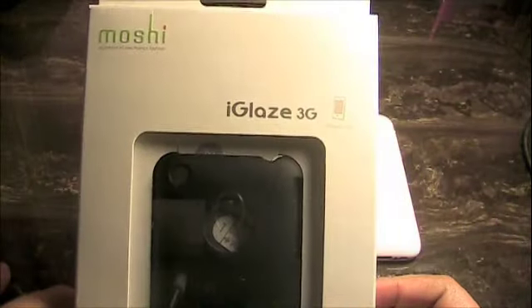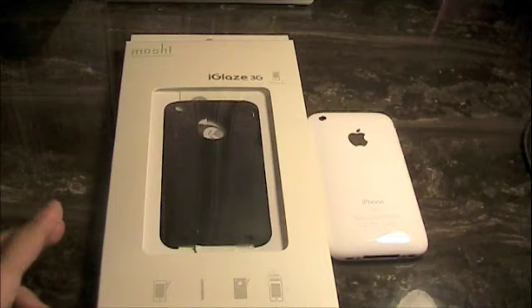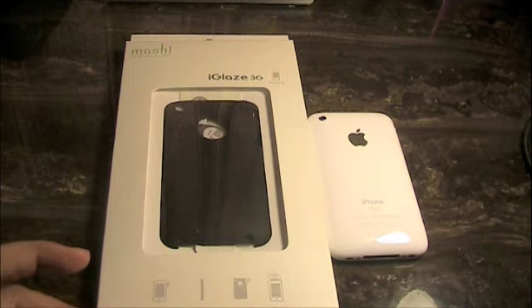Ariel supersonic90 coming at you guys today with the review of the Moshi iGlaze for the 3G along with the iPhone 3GS. I'd like to thank WirelessRage.com for sending this out. If you haven't heard of WirelessRage.com, definitely go check them out — they have free shipping on most products along with the cheapest prices out there.